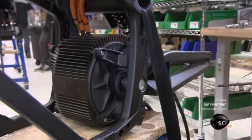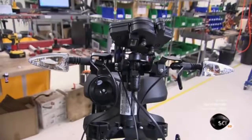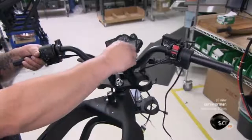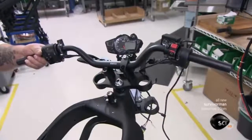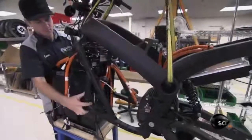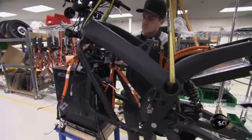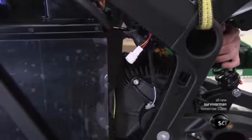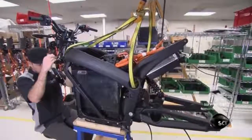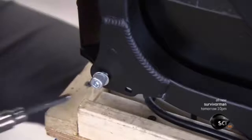They install the upper triple clamp, which carries the dash, horn, turn signals, and ignition switch, then the handlebars, which have several components already mounted to them including the front brake lever, the throttle, and control switches. Technicians then slide the battery into the frame and connect it to the motor and controller.